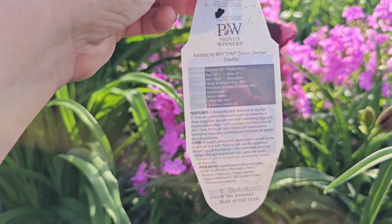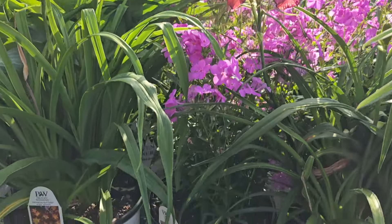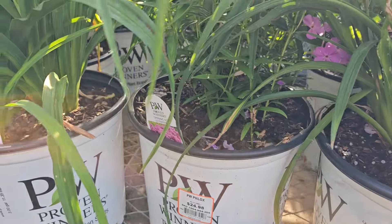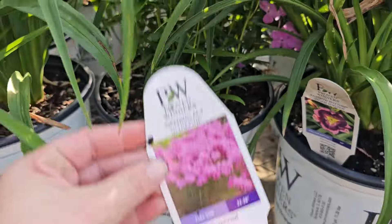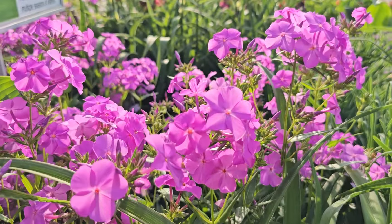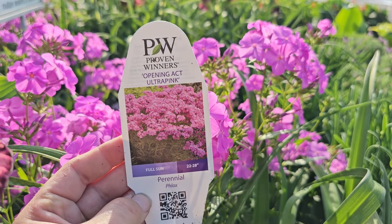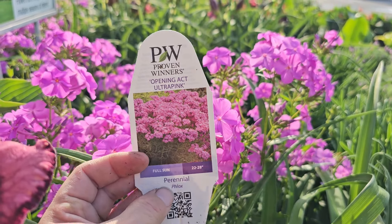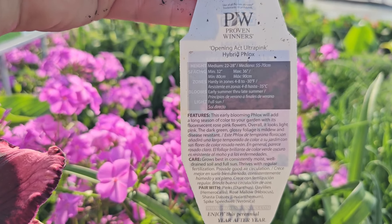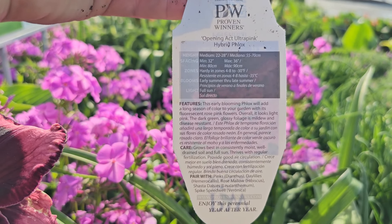Daylilies get their name because each bloom only lasts one day, but they always have a bunch of buds right behind to provide more beautiful blooms. Daylilies have a clump of green foliage very much like a grass, so even when it's not in bloom, it can take on the appearance of an ornamental grass. Deer really do like daylilies, so you do have to protect your blooms by spraying them with a deer repellent. This one has a bit of a mauve color with a red center and a green chartreuse yellow throat. This variety is called Rainbow Rhythm Storm Shelter by Proven Winners. It is a full sun or part sun perennial that gets to be 24 inches. Daylilies come in varieties that bloom early, mid, and late season, and in different heights so you can decide where to place them in your borders.